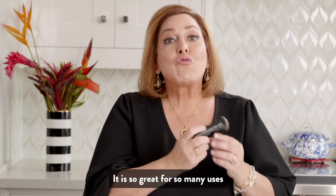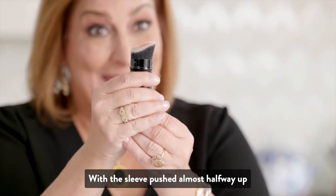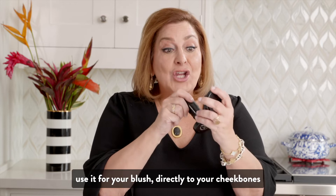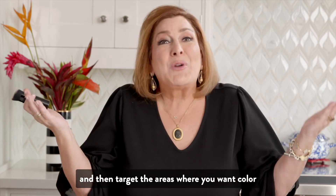It is so great for so many uses — it's even great for blush and bronzer. With the sleeve pushed almost halfway up for a more precise application on the face, use it for your blush directly to your cheekbones and then target the areas where you want color.